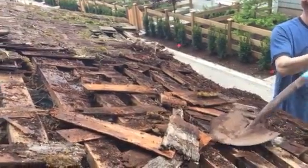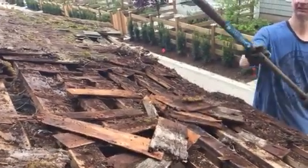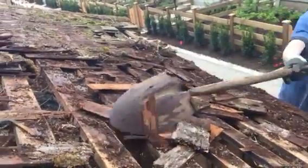Yeah, it should have been replaced five years ago. There were other priorities around here. It's a constant hole in the ocean.